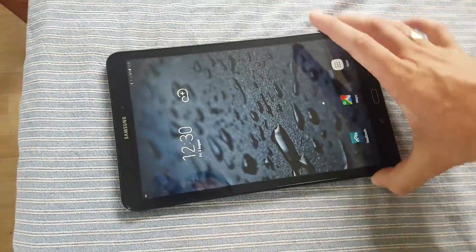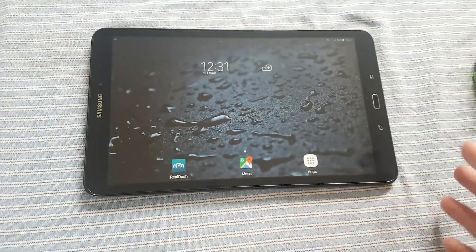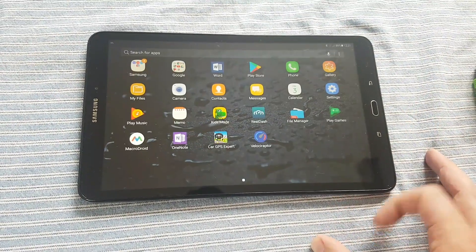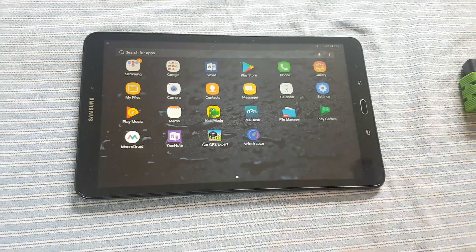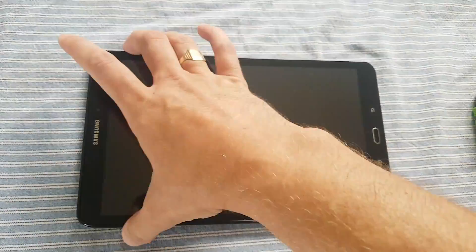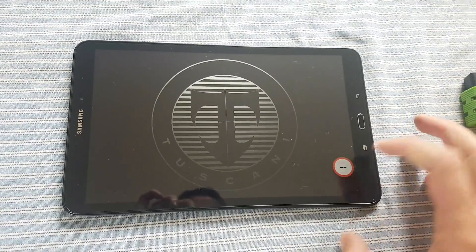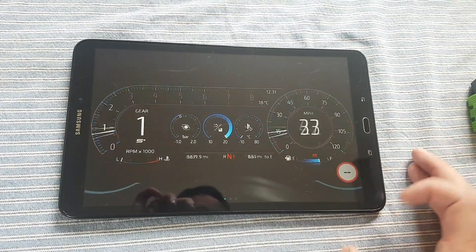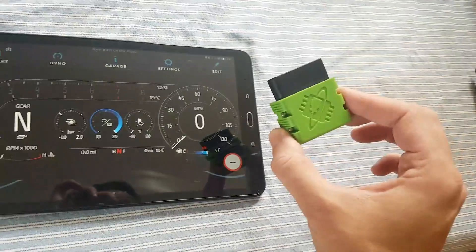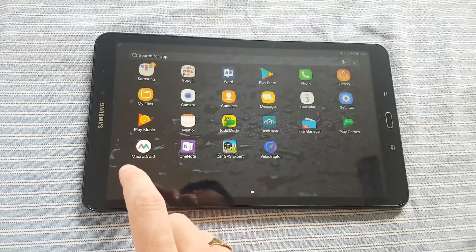So back to the tablet — I've set this up. I'm using RealDash. I've set it up so that when you plug in the power it boots up RealDash straight away. I've turned all the lock screens off, so basically as you saw in the first video, the screen's off, you turn the ignition, the unit powers on and goes straight into RealDash. I've also got a program called Velociraptor that shows your current speed — obviously this is just to show you how I've done it, as the OBD isn't connected right now.